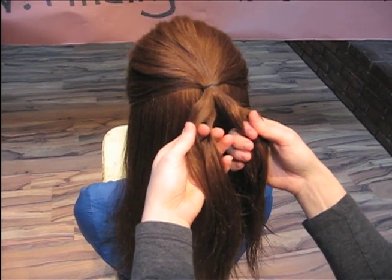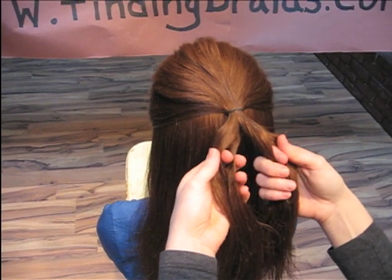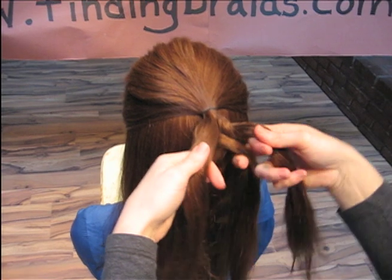The two center ones are going to create an X and they're going to go the opposite direction. So the left side is going to go over the right side — the center two strands cross.